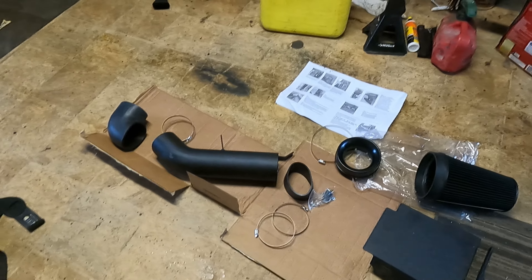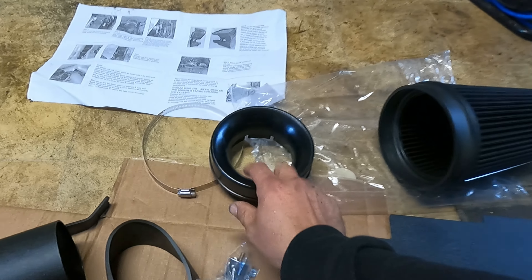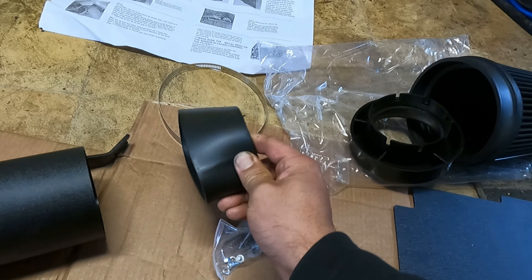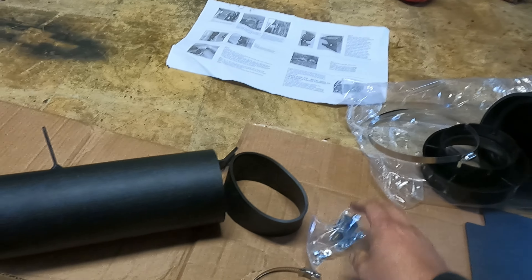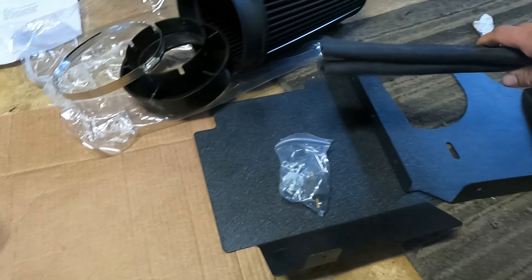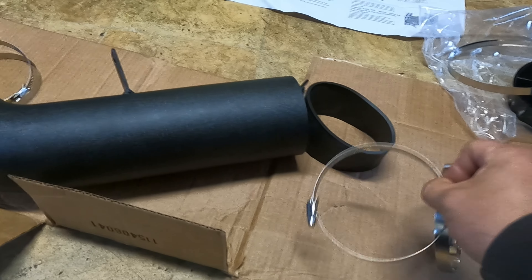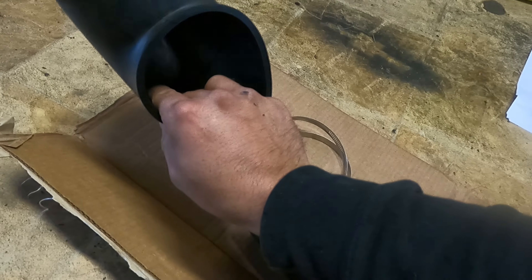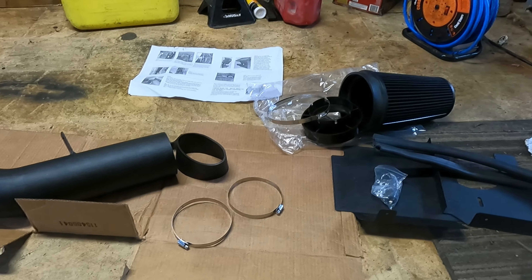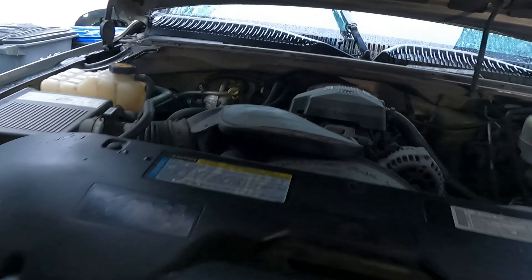Here is our kit — picked this up on Amazon for a pretty decent price. Looks like it has everything we need. I laid it out roughly how it's going to go: the MAF sensor goes over that, this connects to those two, there's a clamp, some screws for the box, this screws into each other, and we put our little bumper stop things there. Clamps, main tube, and this is the 90 that goes into the throttle body — super simple stuff.